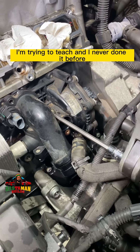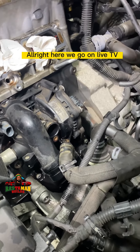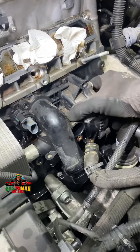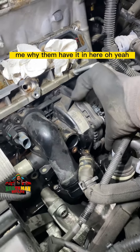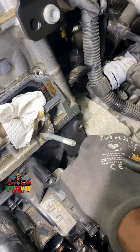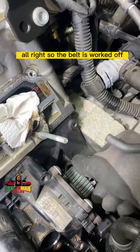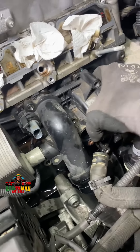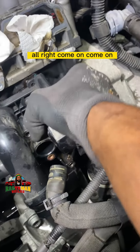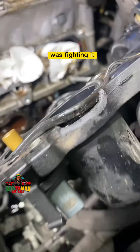All right, here we go — live. We've got some movement. The belt is on so that's fighting me. I'll push off the belt and work it off. All right, the belt is worked off. See the little failure point right there. The o-ring right there was fighting it — and that's it, it's out.